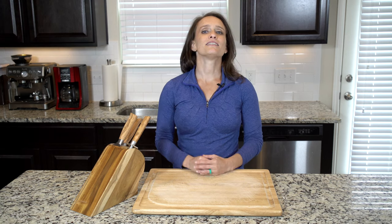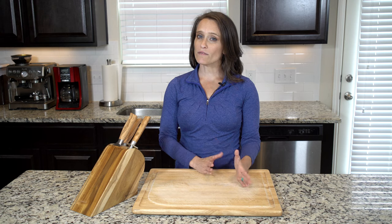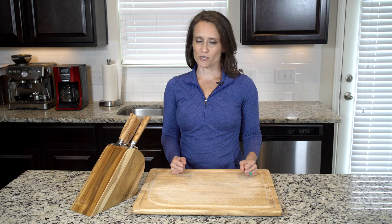Hey, y'all. If you've never had endive, let me warn you, it can be a little bitter. Braising it definitely helps, and so does adding a little sauce, which is why you'll be whipping up a quick mustard sauce to go with this dish.